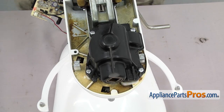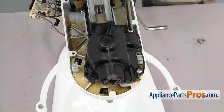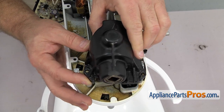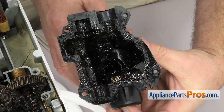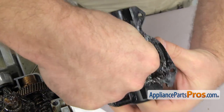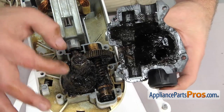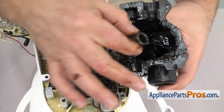Now we're going to use the Phillips screwdriver to take out the four screws that hold down the transmission housing. Once you have all four screws out you can carefully lift the transmission housing off. Once you have it off we can pull out the hub attachment gear — all you have to do is push it into the housing and lift it out. Once you have it out you can set it aside so we can put it into the new housing.